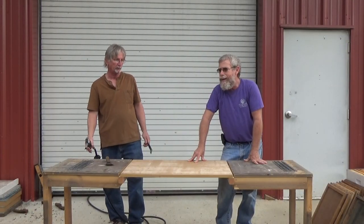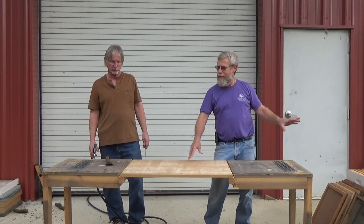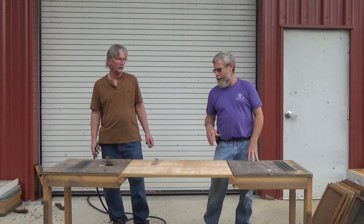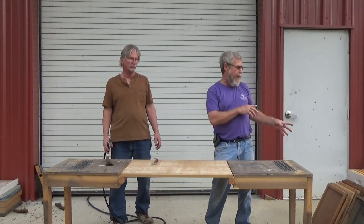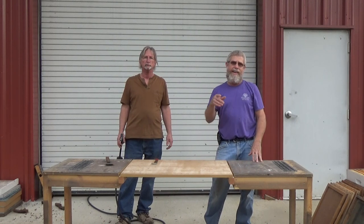We got our 10 boxes done, 10 inner covers, 10 screen bottom boards. They're all cleaned up and ready to go. We're going to assemble the boxes and throw them in the back of the truck. We're going to go inside the shop and make our stands that these boxes will be sitting on. Then we'll be out in the field.